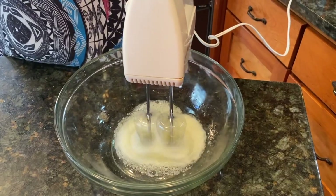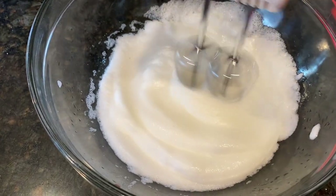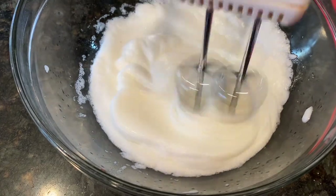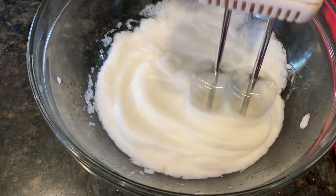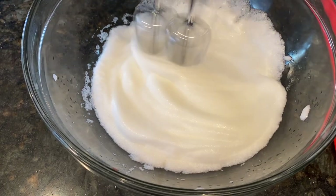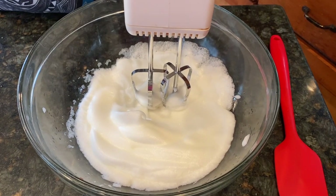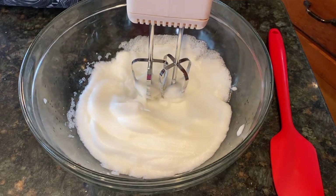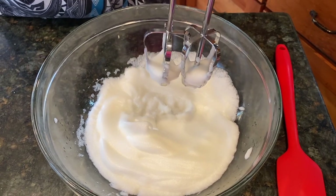We're beating our glaze until it's thick. You know when you're done — you pick up the mixer and you see stiff peaks.